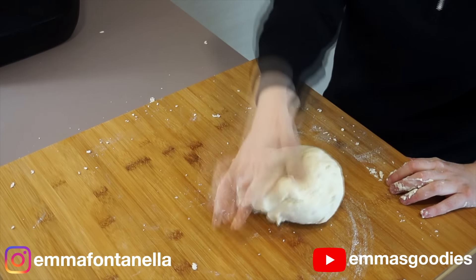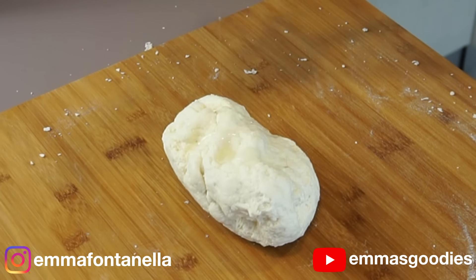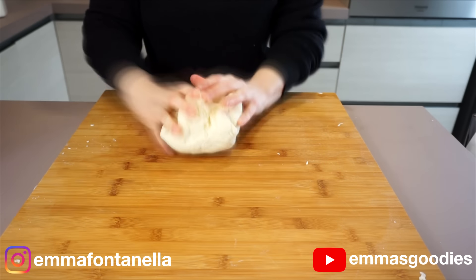You're going to bring this dough together with your hands and with the help of a dough scraper. If the dough starts to stick to the board, instead of adding flour I personally like to add a teaspoon of oil. We really want to keep this dough as soft and supple as possible.